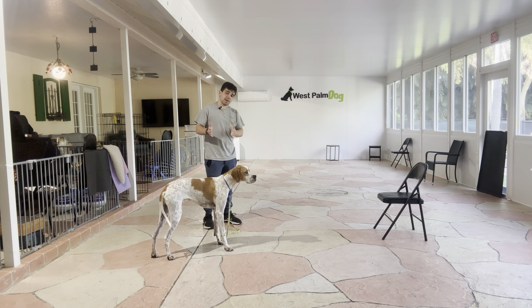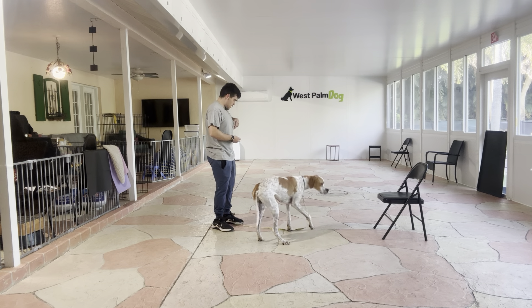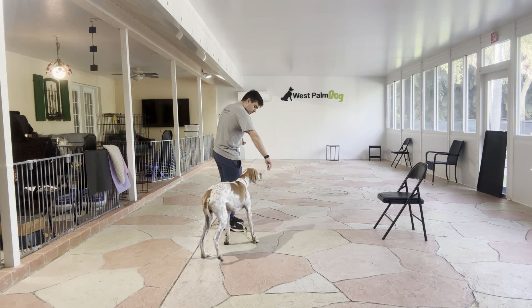I'm going to do it again. Braulio, down. Yes. Now I treat. Yes, stay. Yes. Tap on the head, that word okay, and he's released.